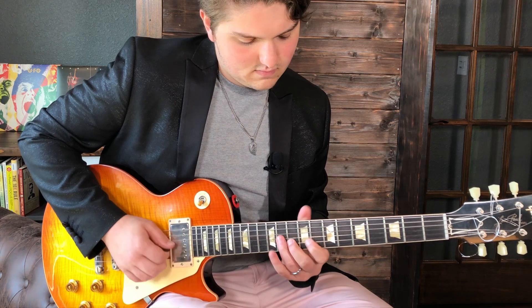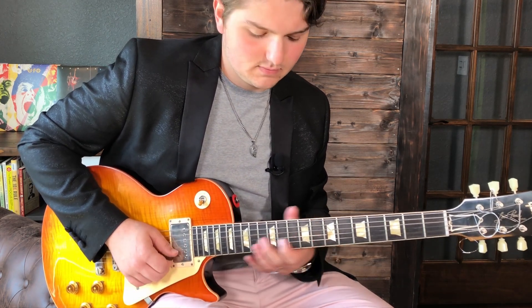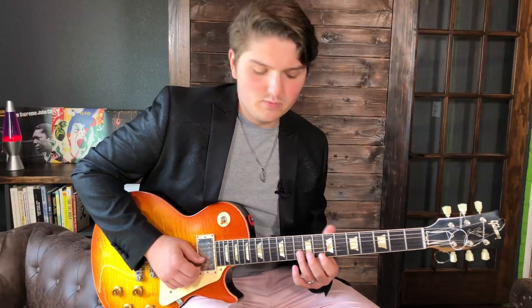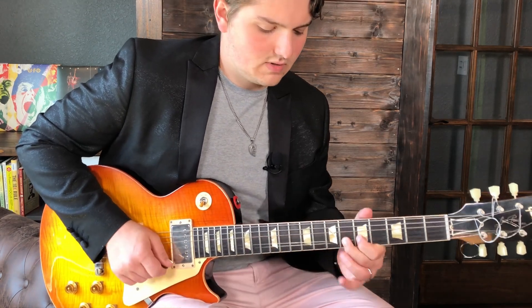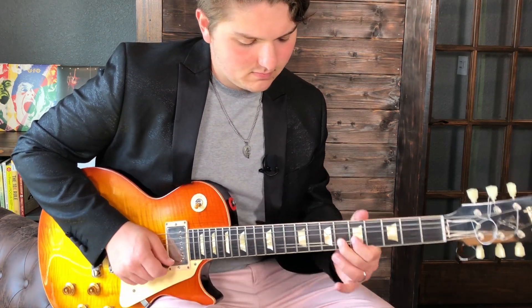Now we do the second part of the first motif. I'm on the index finger, 8th fret of the B string, followed by the G string on the 11th fret with our ring finger, right back to the B string. Then we go 2 frets up to the 10th fret with our ring finger. Then we do a slide on the G string — I'm sliding to the 6th fret of the G string. So the first motif altogether sounds like this.